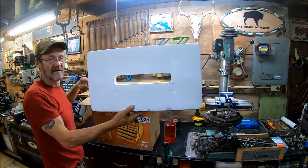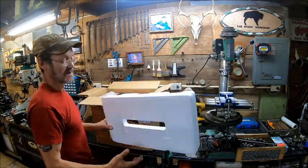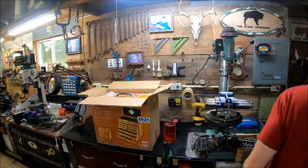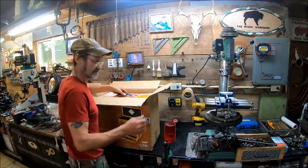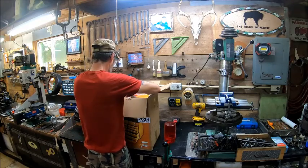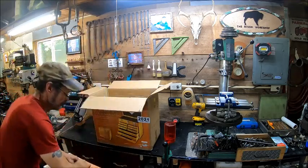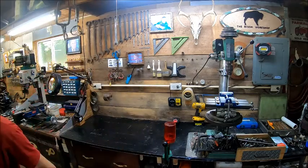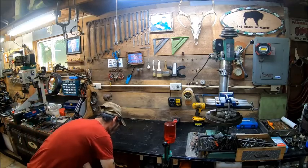Now we've got styrofoam - I can feel the electricity coming off of it. We'll probably end up keeping this box just in case I want to move. I don't know if I like that handle on top. Let's remove this box - there ain't nothing else in there - and put this back up on the bench.